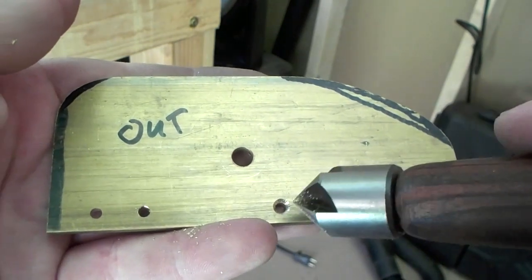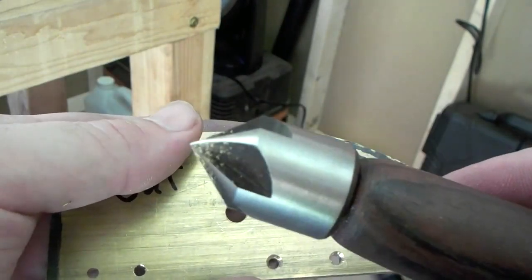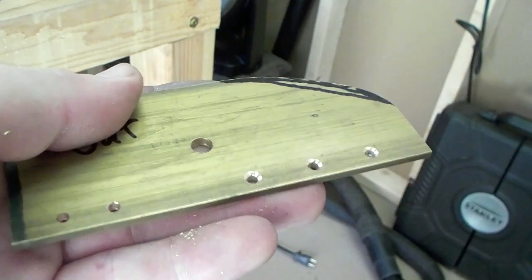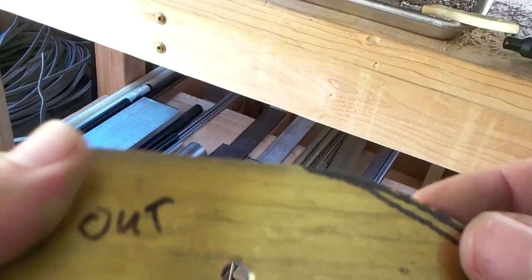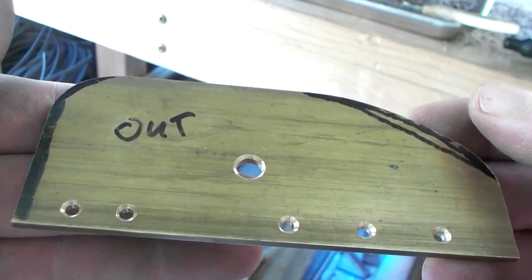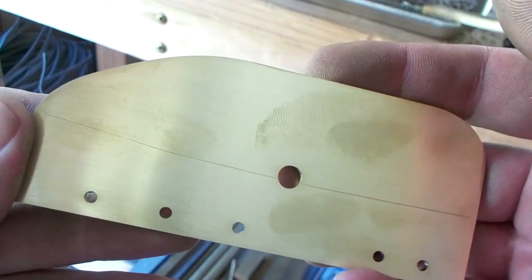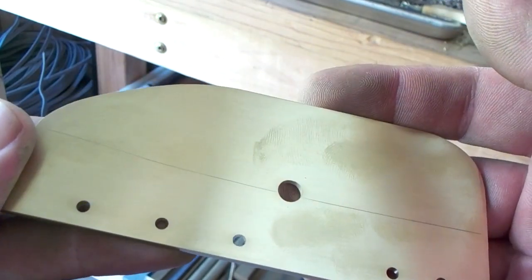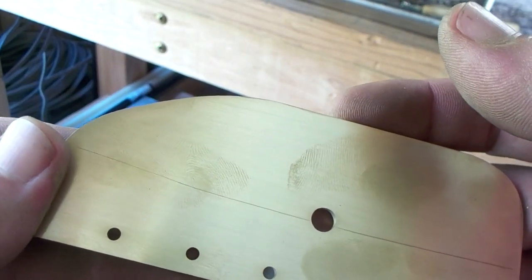You've got to countersink your holes for peening - I just use a handheld countersink and just get it as deep as you can. Do that to all the holes. Holes all cleaned up - go ahead and polish the inside. This piece of brass has a big scratch in it but it is what it is, I'm not going to sand it down. Once we assemble you won't be able to sand this, so do it now.